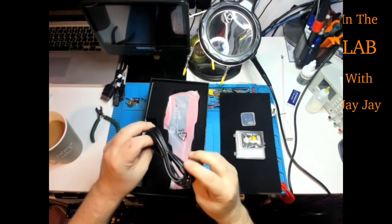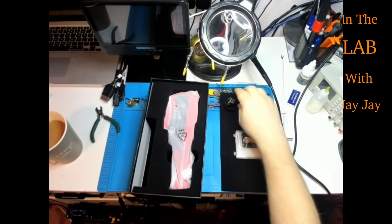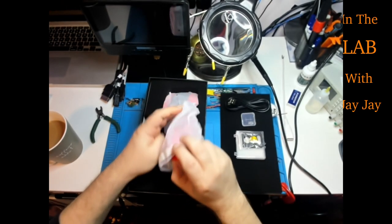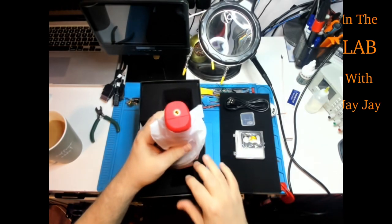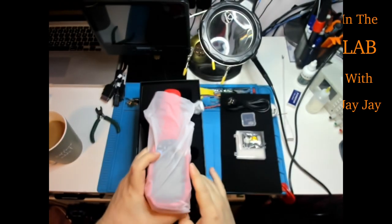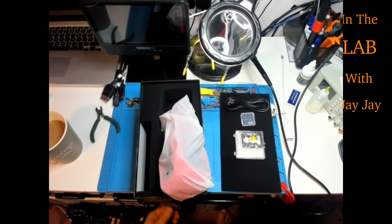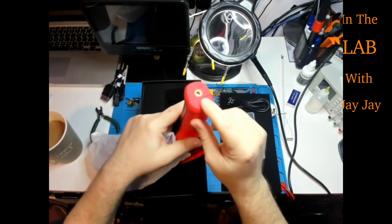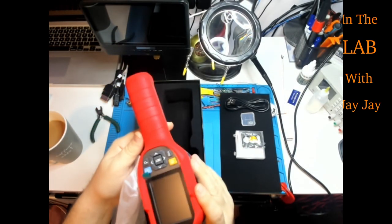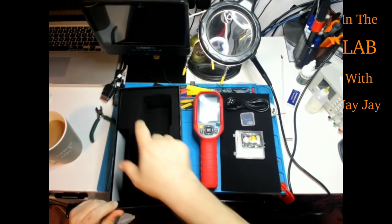That might be the wide field of view macro lens adapter. Now — this is what I wanted to see! Excellent. It has the bolt I need to install this on the wall. I was worried that wasn't going to be there — it would have been really hard to mount without it. But it is there, so that's great. That was actually the only thing I was really worried about.